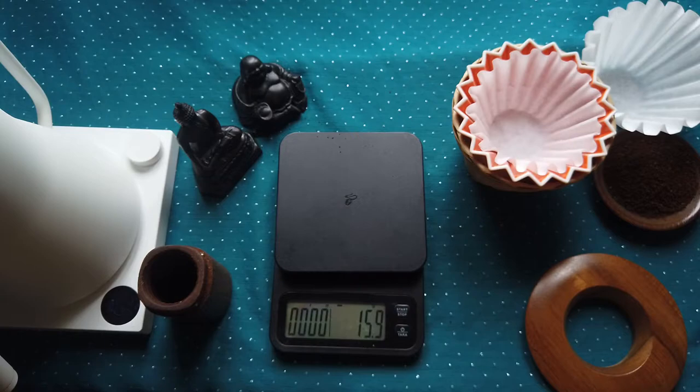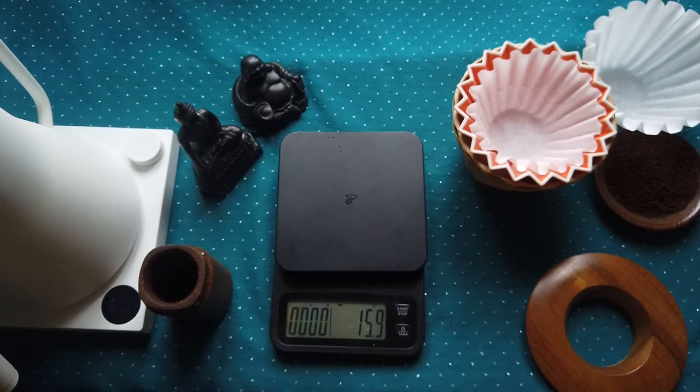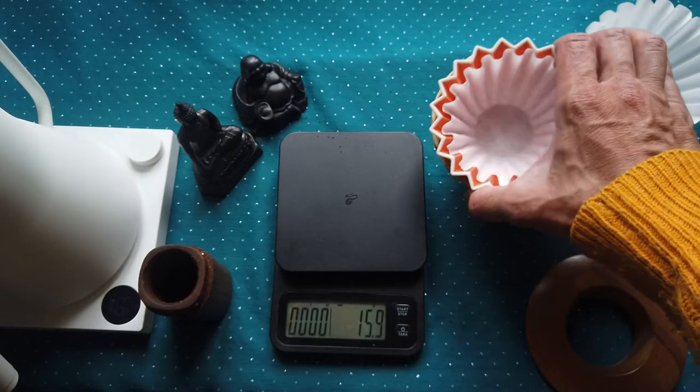Usually I use 13 grams of coffee beans for approximately 210 grams of water, or 18 grams of coffee beans for approximately 300 grams of water. Today I will use 18 grams of coffee beans — in my opinion it's easier with this kind of wider dripper.